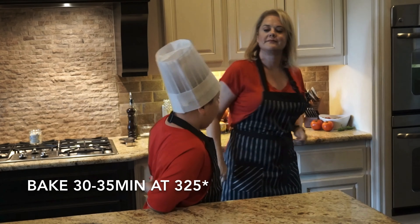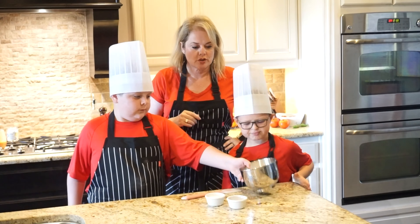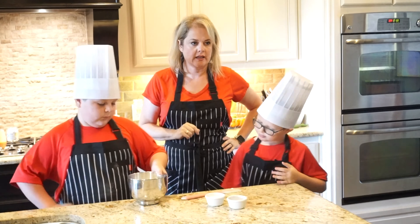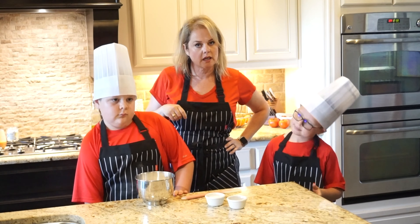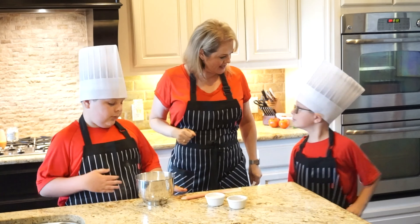Cook for 30 to 35 minutes. When you've got about five minutes or so left, we're going to do the last part of the cake, which is making the glaze that goes on top. It makes it irresistible.